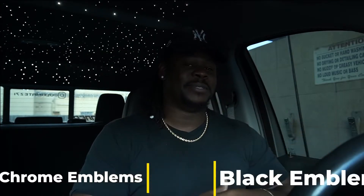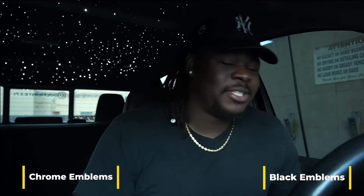In today's video we're going to talk about: do you prefer chrome or blacked out emblems? My biggest thing when I was buying my truck is that I wanted blacked out emblems, and I couldn't find it — I don't know why. So I went to the dealership and I bought a 2021 Silverado Trail Boss, and it had a black bumper — front and back bumpers are black.